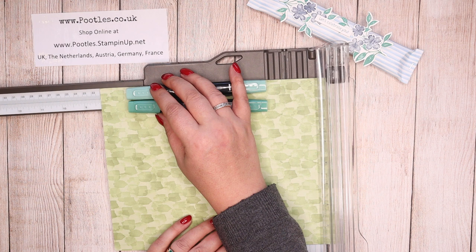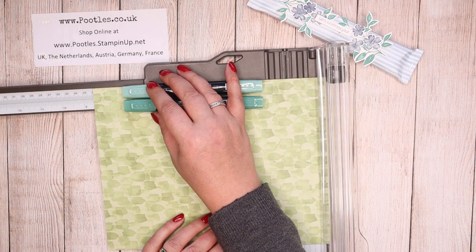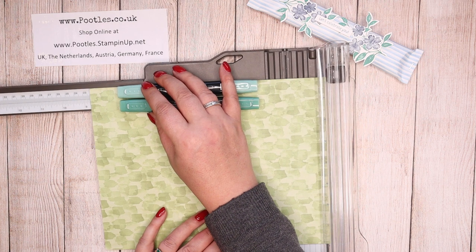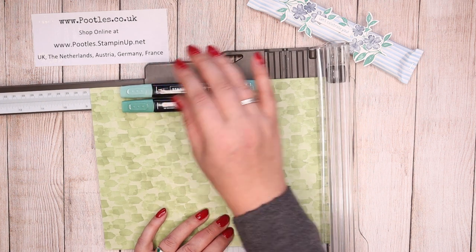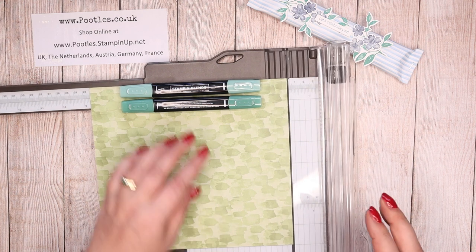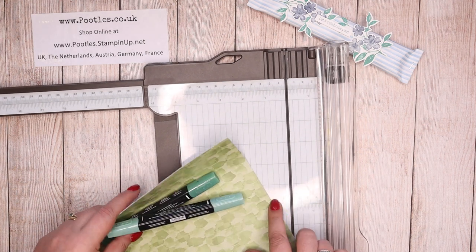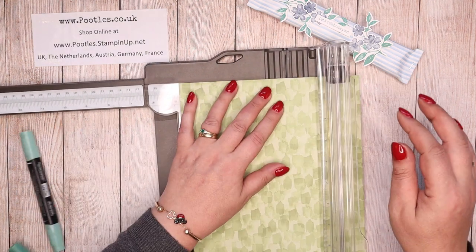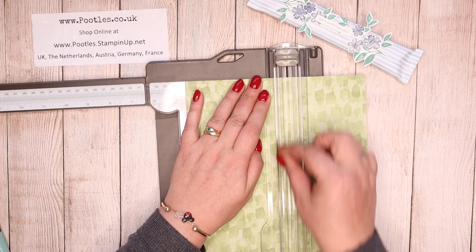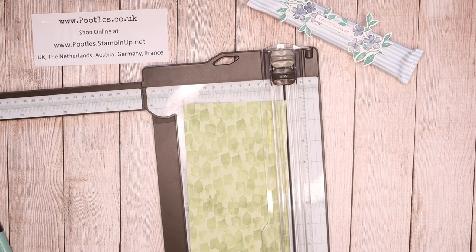I'm kind of wanting to cut it about there, so we're talking about three quarter inches. And then you just roll over until you know you've got enough. So that's kind of the area I'm looking at cutting now — what's that, four and a half? I've just dropped the blend on the floor.